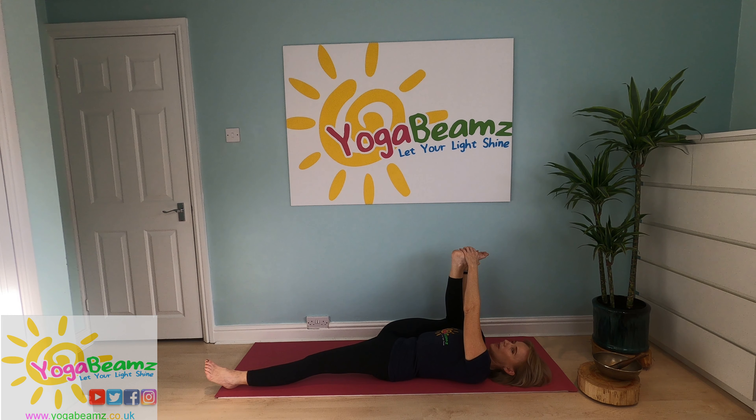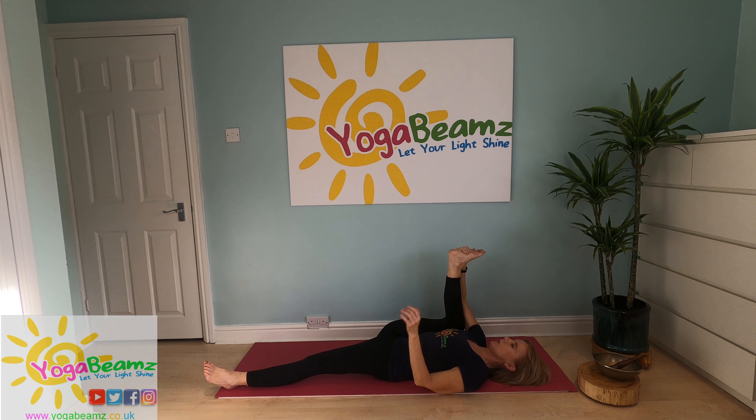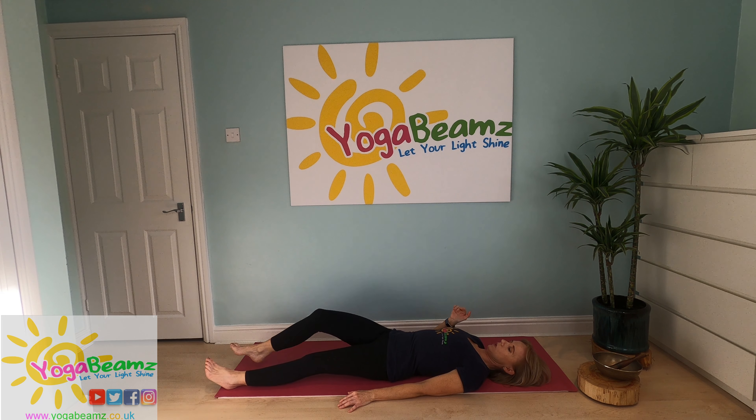Remember, as you exhale, you might be able to bring your foot further down. You can hold on with one hand or two, whatever you're comfortable with. Then slowly let go and bring your leg back down.